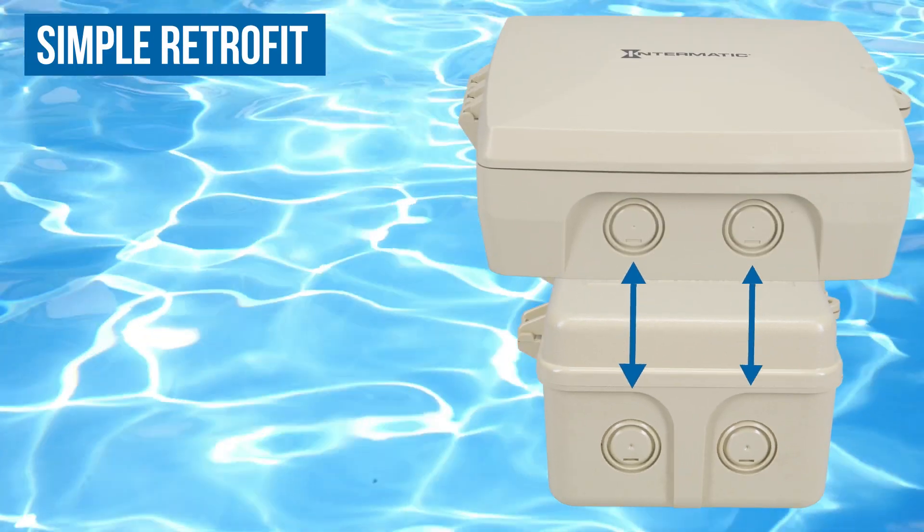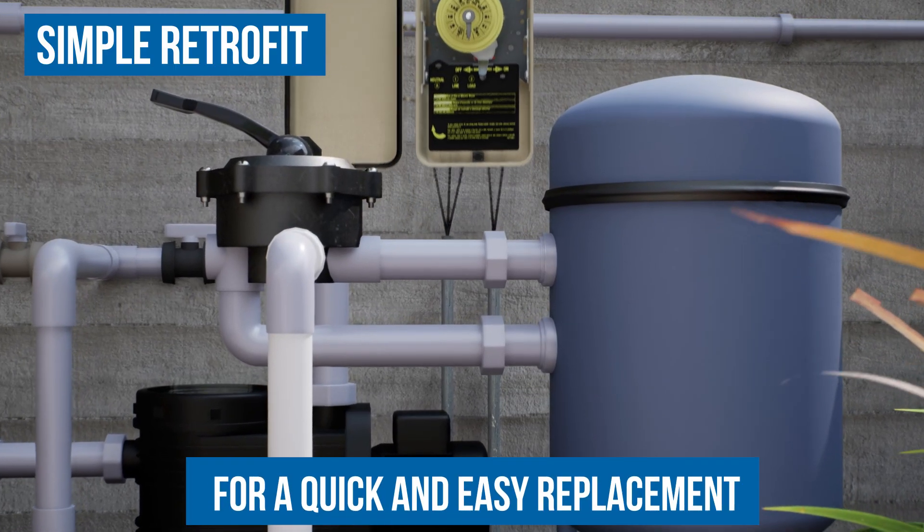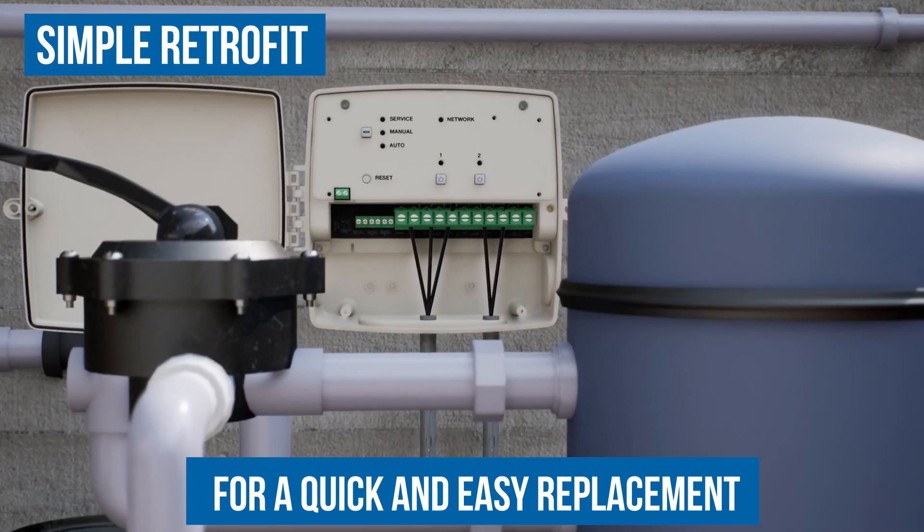You see, my knockouts line up perfectly with all standard timer enclosures, so you can just take the old one out and drop me in. It's a perfect fit.